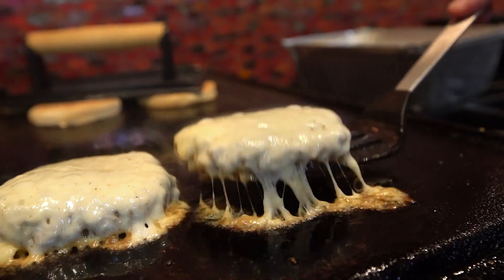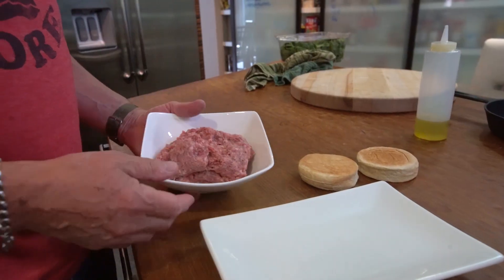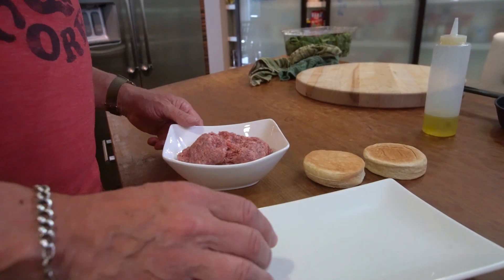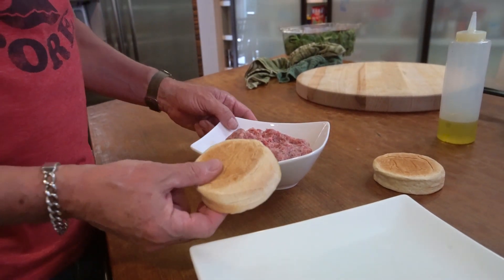Today's episode we're making a crazy good breakfast sandwich. Let's just start quickly and get right into it with the patty. It's going to be amazing. This is ground pork sausage — just buy it in a tube. We're going to make a couple of patties out of this, sized to our English muffins.